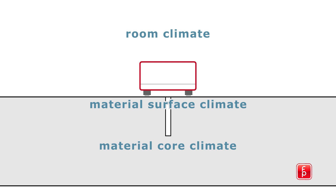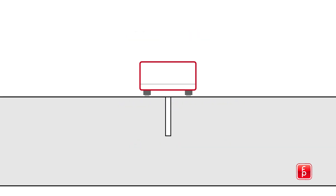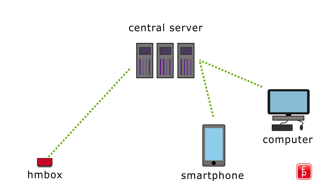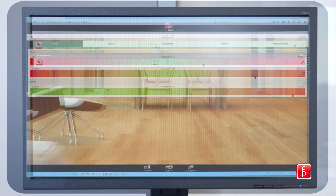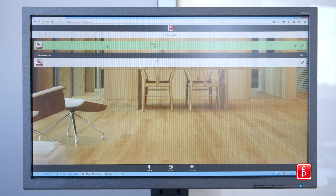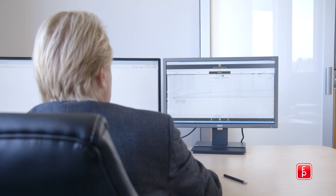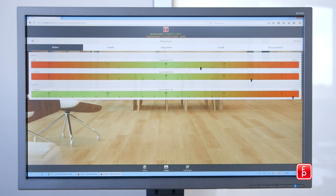The HMBOX indicates the readiness for the installation of a floor covering, regardless of the substrate composition. The measured data is transferred via a cellular network connection to a central server, where it is stored. You can recall the data of all your HMBOXes through a browser application from the comfort of your office or while travelling, by using the mobile app on your smartphone.